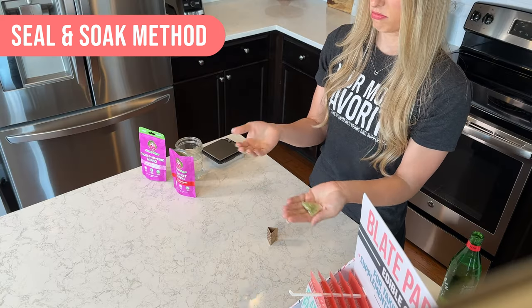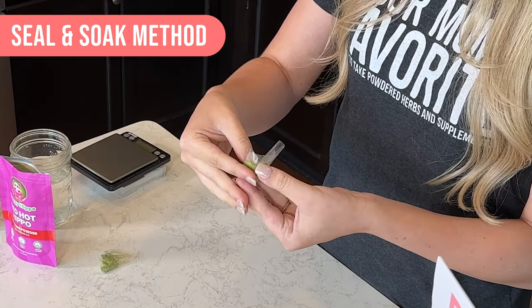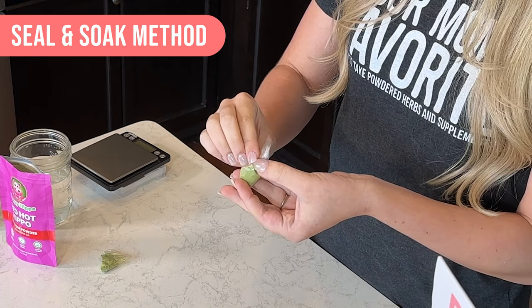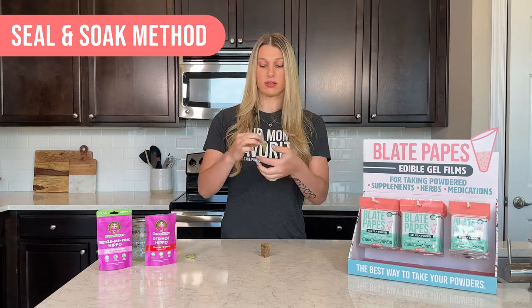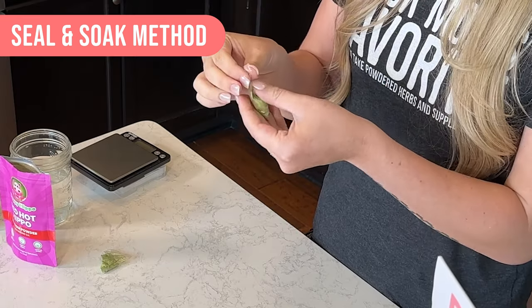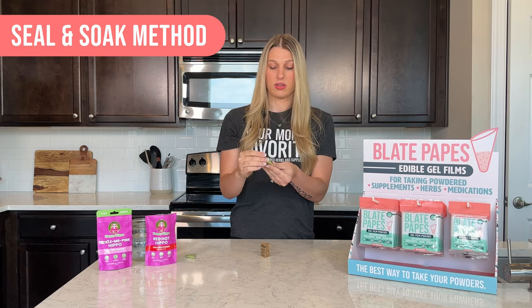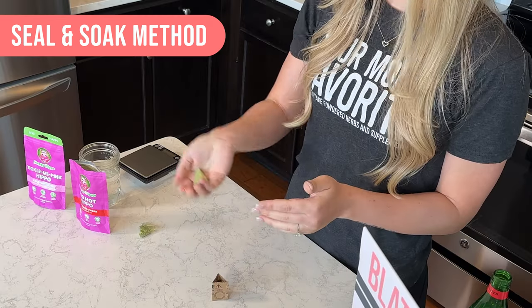See, not going anywhere. The second way to seal them for on the go is a little different. You're going to fold the sides in, and then you're going to lick the top right here, and then just fold it down. Like this. And that's again not going anywhere.